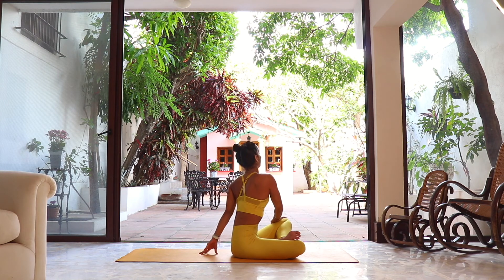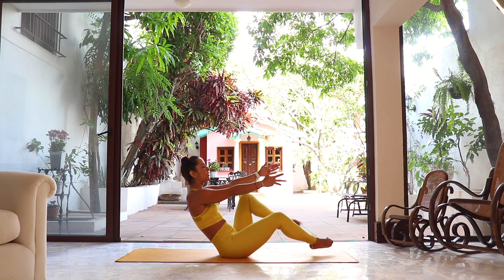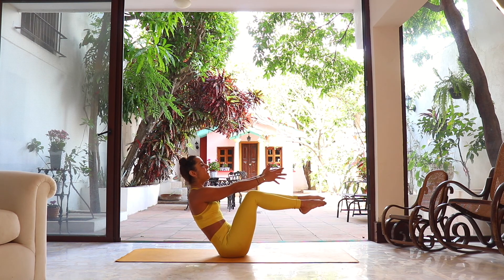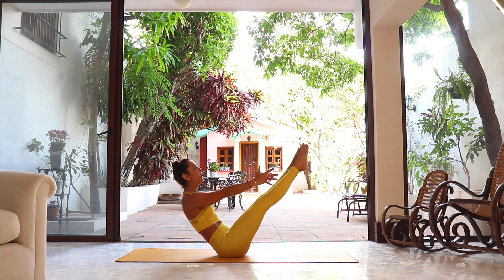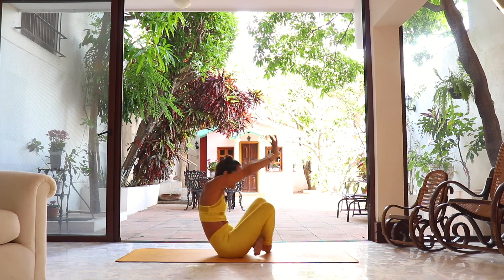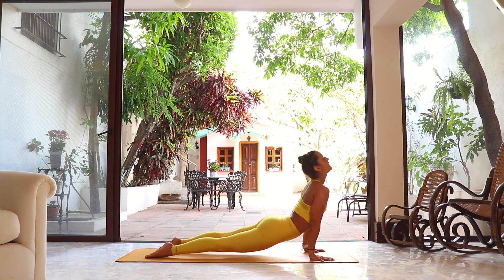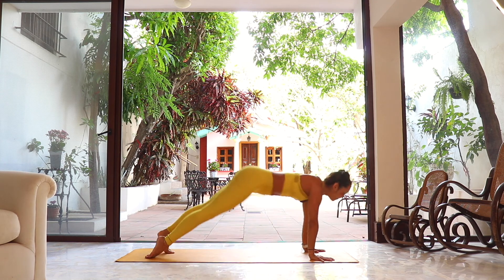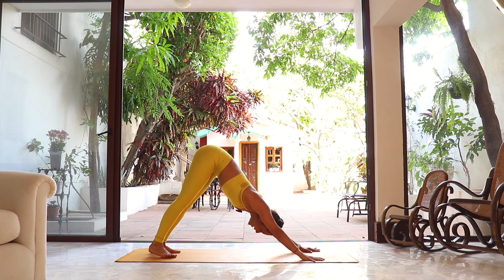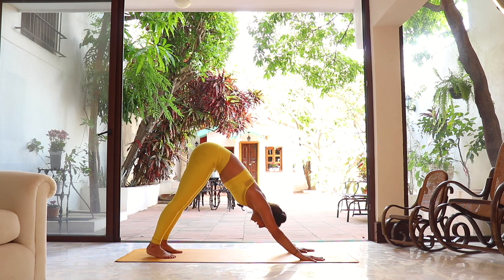Slowly reverse. Good job, guys! Reach the arms forward, lean back, transfer to boat pose — knees bent or legs extended. Hold for three, hold for two, and one. Cross the legs, hands in front — jumping or stepping back, go to your vinyasa to reset. Before we go for the final side, let's take two breaths — do whatever you need. One more breath, deep inhalation, and deep exhalation.